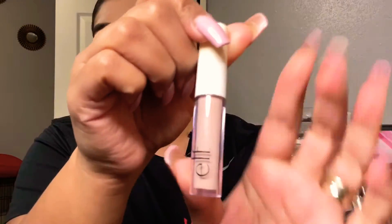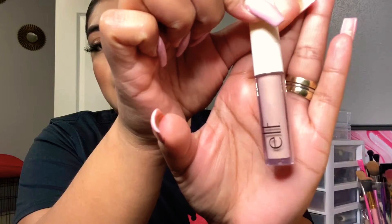I already did my whole face makeup, so to prime my lids I'm gonna be using the ELF concealer. This one is in a pink tone because I want to conceal all the darkness on my lids right now. I also want to mention that I have eyelash extensions, so that's why I already have my eyelashes.